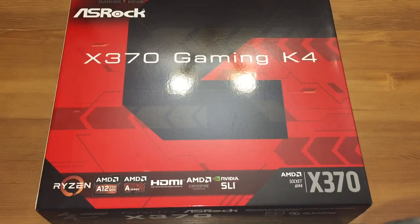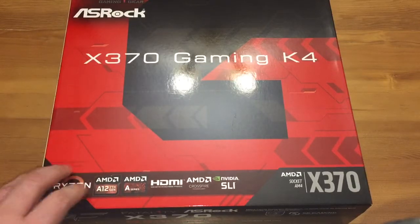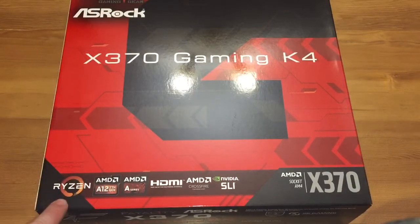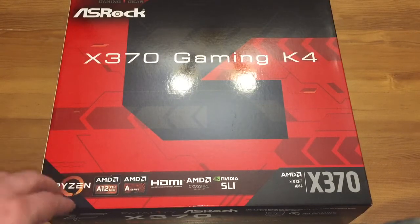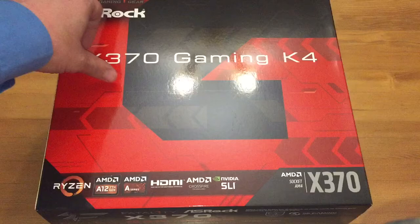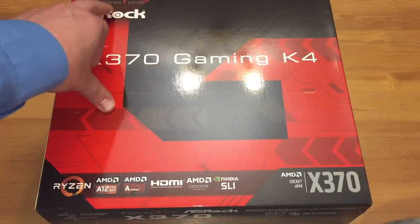Hey guys and welcome to another unboxing video. As you can see, if you followed my other videos, day by day I'm getting my parts and I'm so excited about this one. You can see it's for the Ryzen chipset, so I am looking into building a gaming setup for Ryzen. It's the ASRock Fatal1ty Gaming.